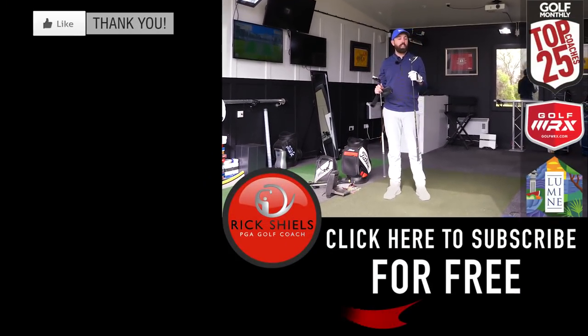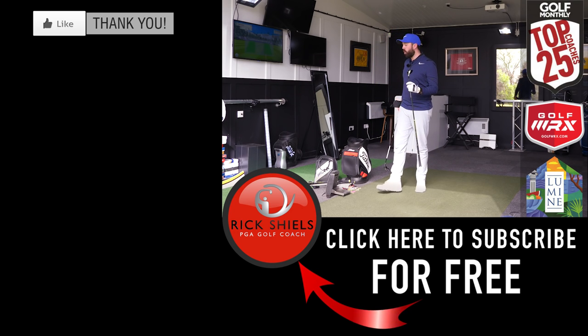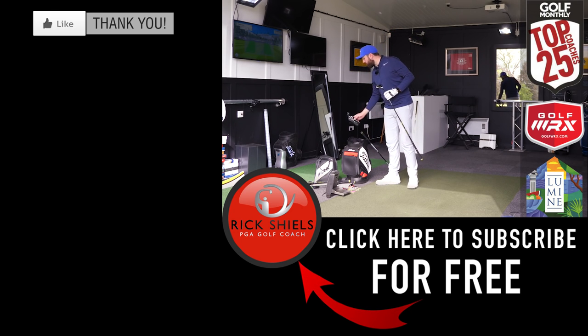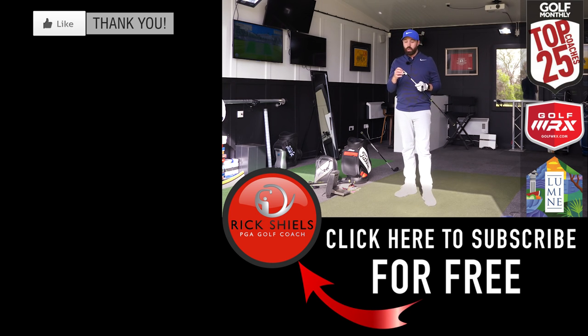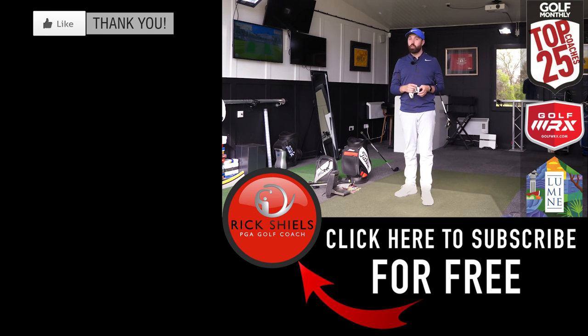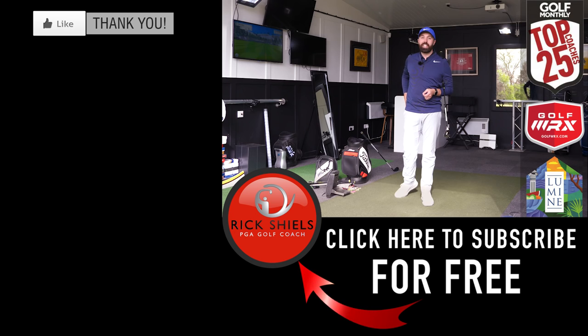Thanks for watching. Hopefully you've enjoyed the video. It gives you a little bit of insight into what the TaylorMade M2 Hybrid has to offer. Some really good shots in there, some horrendous ones — a little bit to do with the club, a lot to do with me. If you are new to my channel, hit subscribe — that's the big red button down below, it is free to do. It'll keep you connected to all of my content. I'm now going to move into the Fairway Woods, the M2 and the M2 Tour. Thanks for watching guys, and we'll see you next time.